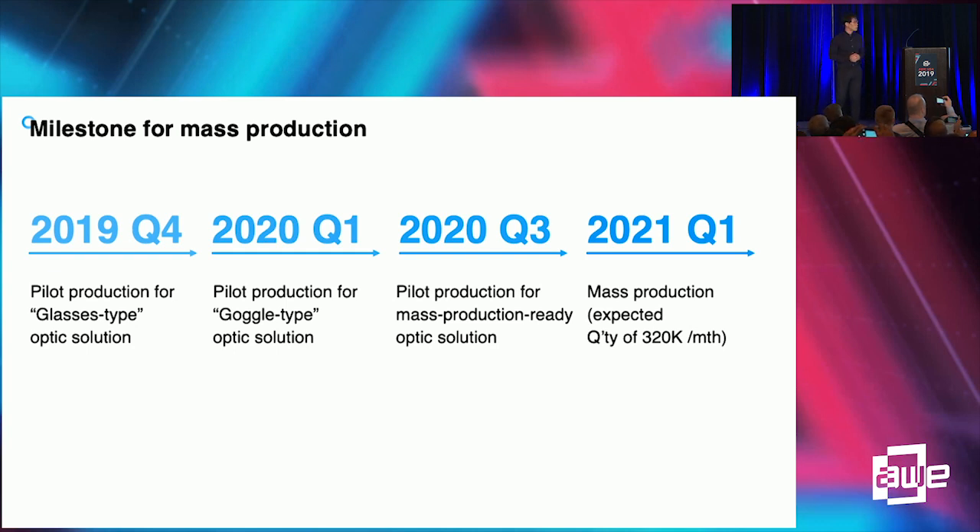This is the production plan for our pin mirror product. We are preparing pilot production for the glasses-type combiner at the end of this year. Early next year, we will provide pilot production for the goggle-type pin mirror solution. By 2020 Q3, we will test the mass production-ready optic solution of the pin mirror. By early 2021, mass production will start, and we expect a capability of producing 320,000 optic units per month.